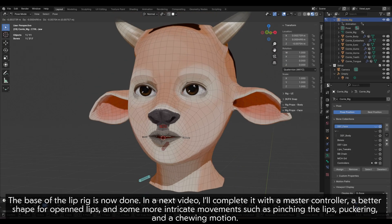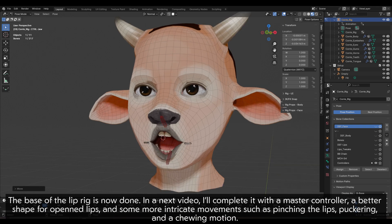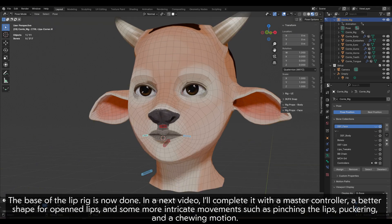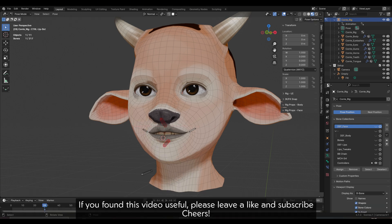The base of the lip rig is now done. In the next video, I'll complete it with a master controller, a better shape for open clips, and some more intricate movements such as pinching the lips, puckering, and a chewing motion. If you found this video useful, please leave a like and subscribe. Cheers!